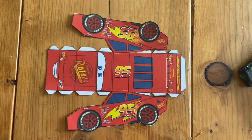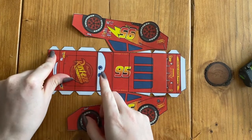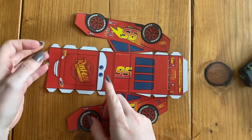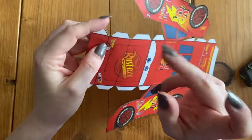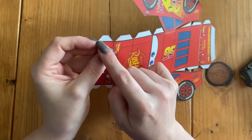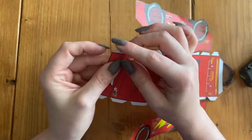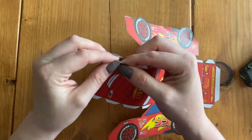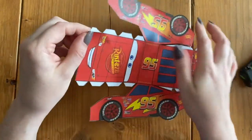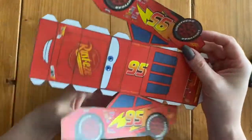Now that I have everything cut out — that took me quite some time — I am ready to start folding. There are quite a few spots that we're going to fold. Wherever we see one of these tabs, they are going to be folded backwards. These are called our glue tabs, and there's a black line right under them — that is where we're going to fold.